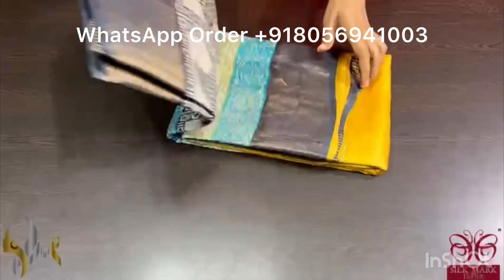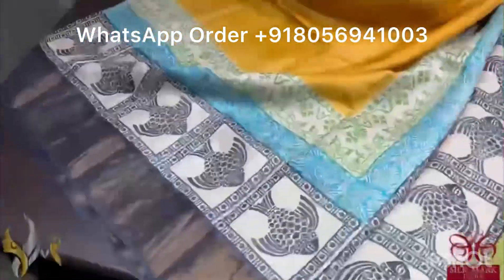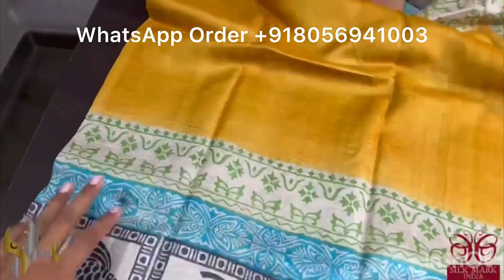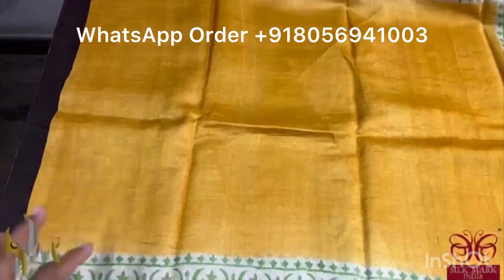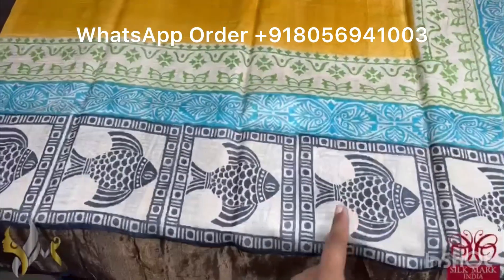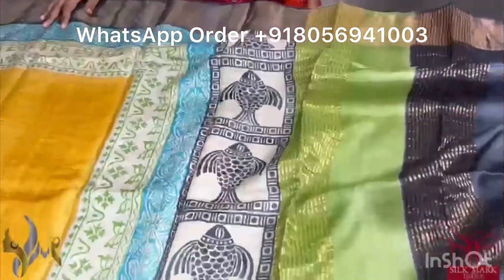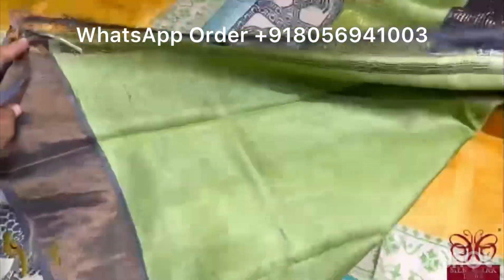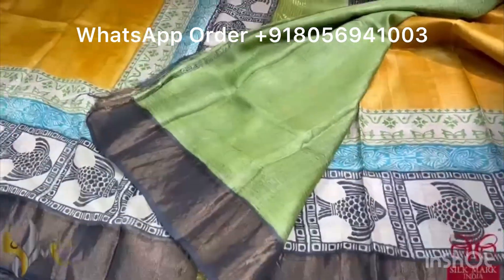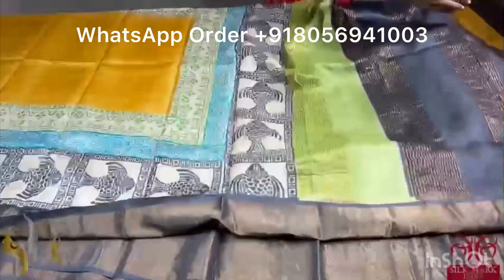Pure Tassa silk saree, premium quality, hand block printed with saree borders done on a premium acid washed boiled tassa fabric. The saree is a beautiful shade of yellow — almost a mustard yellow, a mix of turmeric and mustard. Top and bottom we have printed borders with horizontal printing. We have a beautiful, famous fish pattern in the bottom. The border is in black and we have a triple color border in the pallu. The blouse piece is differently given in olive green shade. Different combination, comes with authentic silk mark.